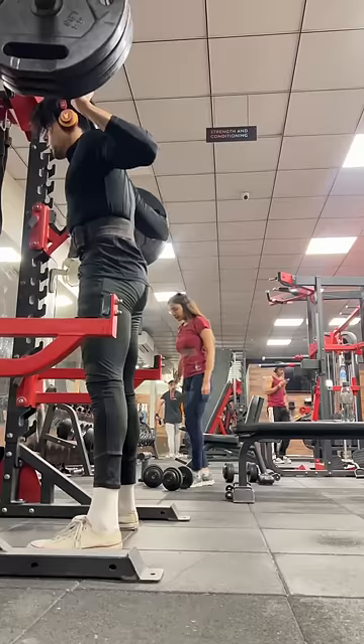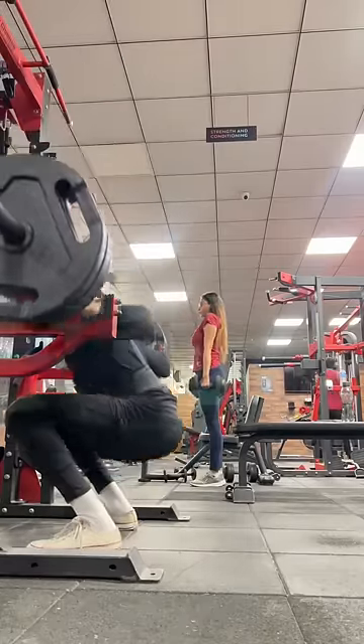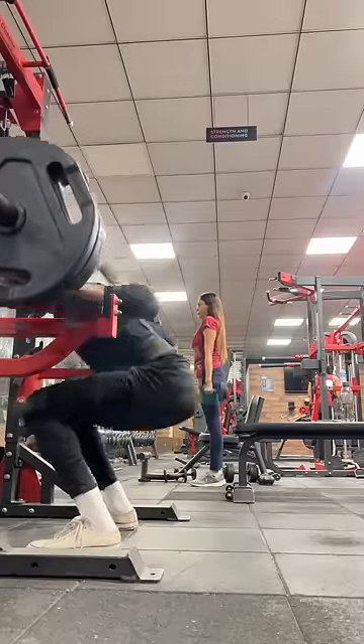And now we have the last set. Squat depth — please tell us in the comments section.